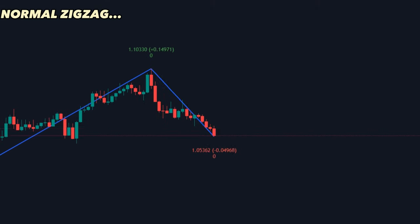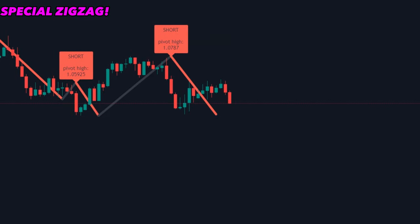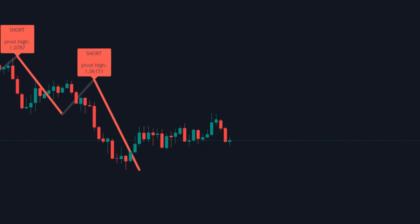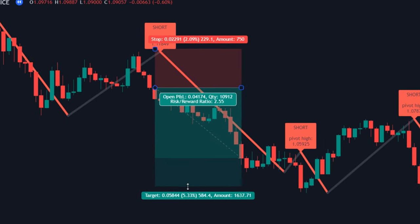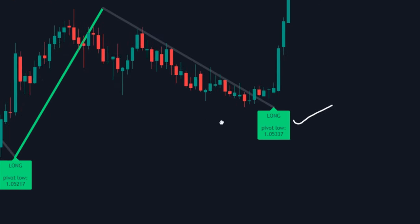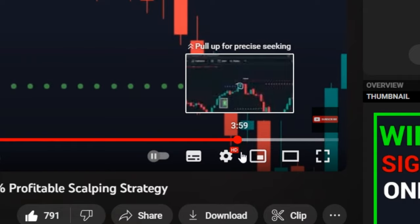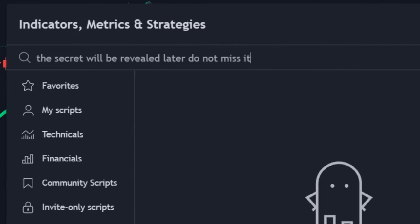Normal zigzag indicators repaint every time they appear, but this special zigzag indicator works along with pivot points and the QQE indicator to give amazingly accurate non-repaint signals. These signals win every time if used in the correct way. For viewers who watch till the end, there will be a bonus trick to increase the accuracy of the indicator.